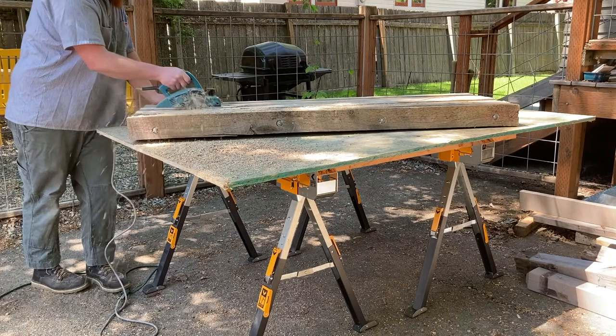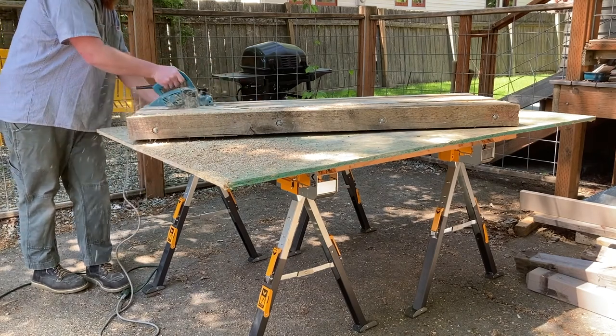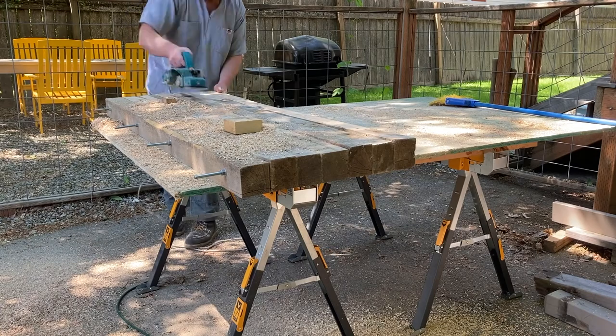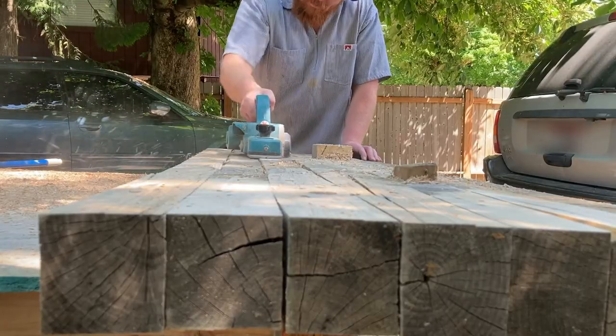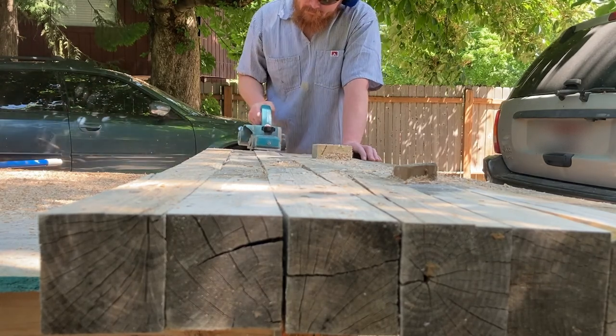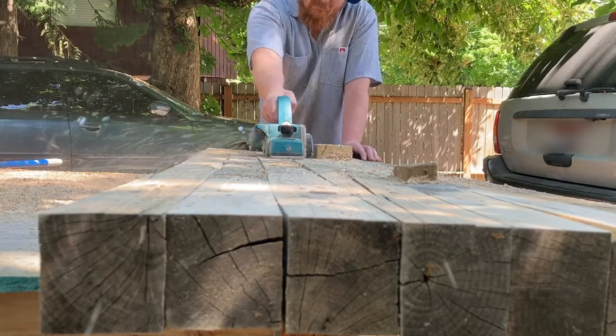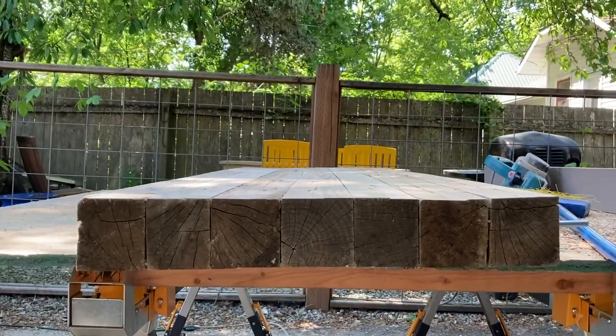My friend Adam gave me this Makita planer. It's from 1980 and it's pretty good — it came in handy for a lot of projects. Basically it has two spinning blades and it will flatten out a piece of wood, whatever you're working on. So it's looking pretty flat.